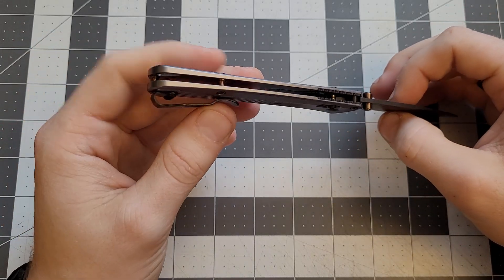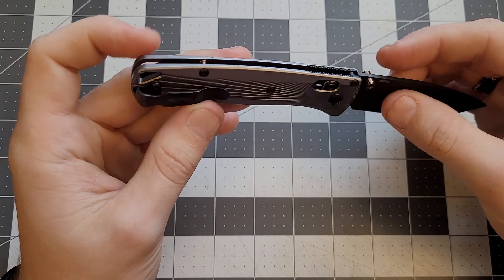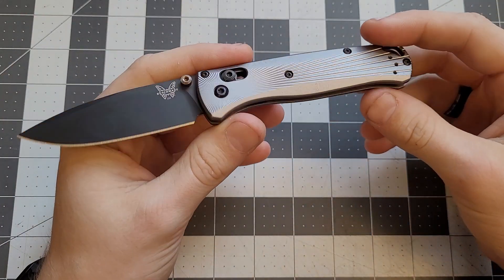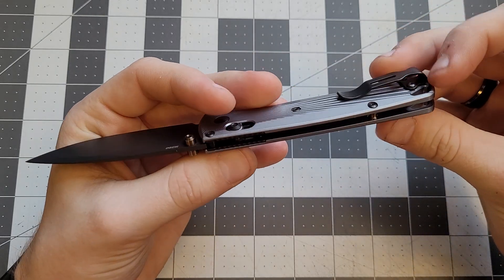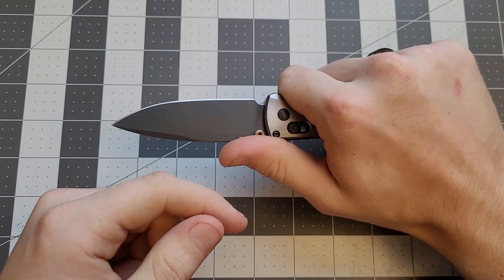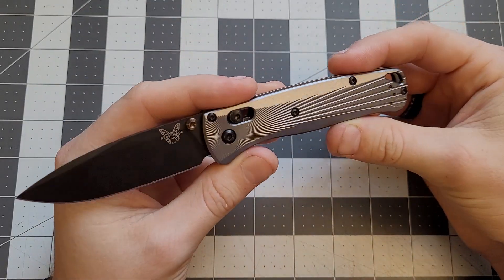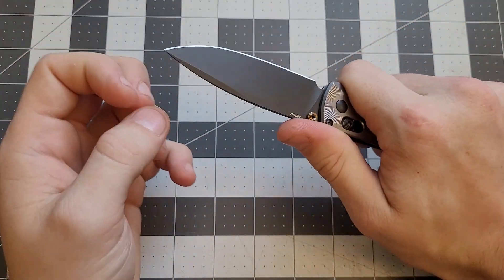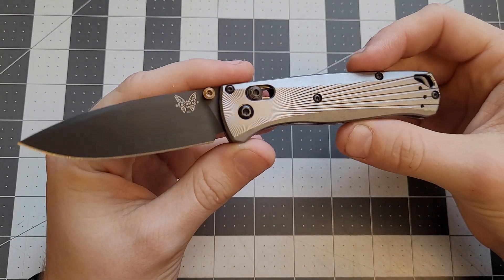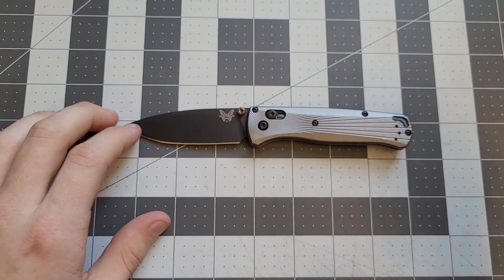It's got barrel spacers instead of a backspacer. You can get aftermarket parts for these, as the previous owner already did — different scales, different hardware, different colors, backspacers, all kinds of stuff. This one feels nice in hand, comfier than the Grivory ones. It feels more substantial, like you're holding a really solid, good knife.